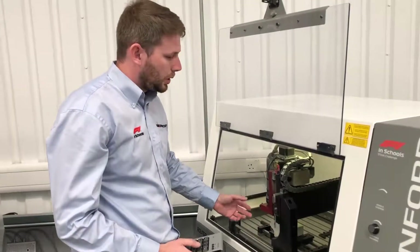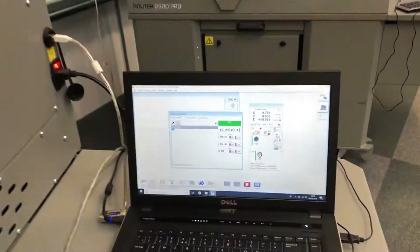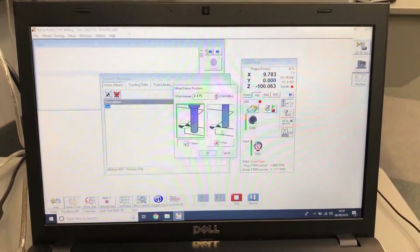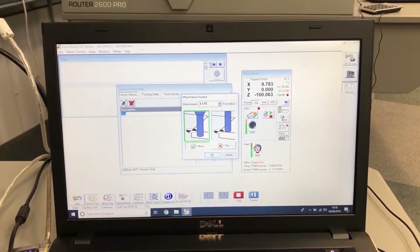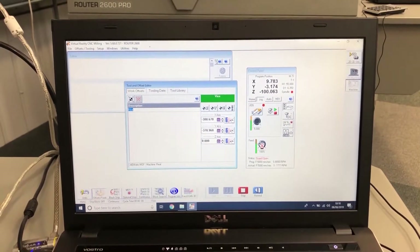Now we've completed touching the paper onto the job, we're setting the Y-axis using the blue button, and we use the minus button — subtracting the figure of the radius. Now we're back into jog mode to set the Z-axis.